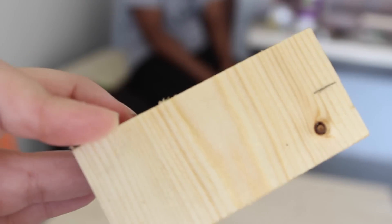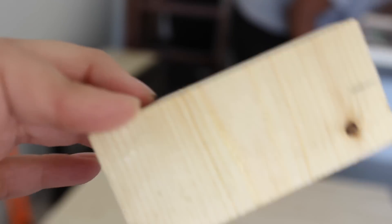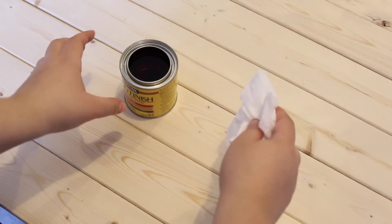This is the before and after of the stain that I'm using. As you can see, it has a gloss to it afterwards — it's so nice. It is the Minwax wood finish penetrating stain in natural. So it is time to finally stain the table.